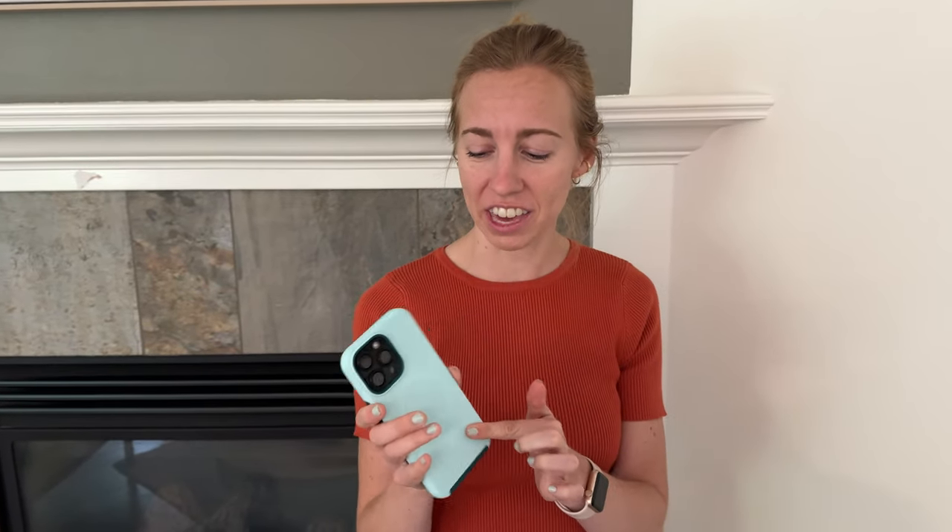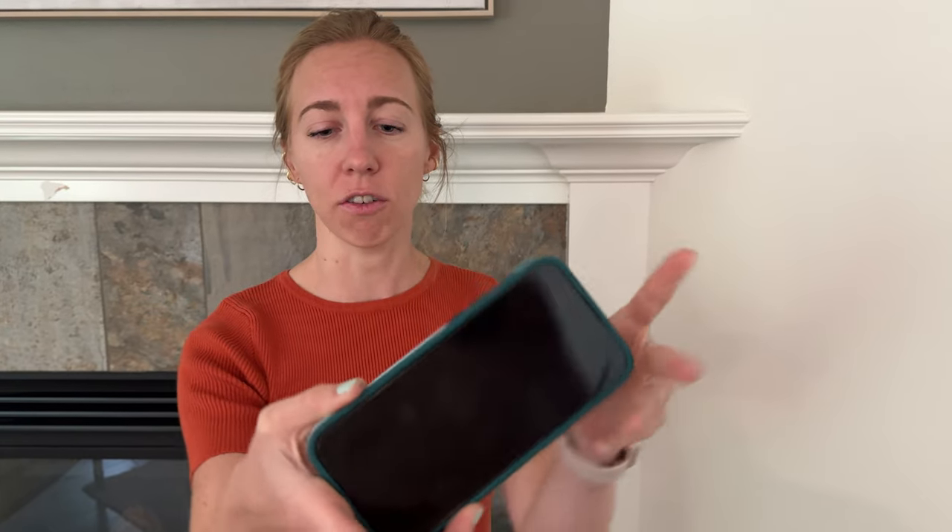I was sent this phone case to try out and tell you a little more about it. First of all, I think it's super cute. I'm loving this aqua color and then it has like a dark teal for the accent around it, on the bottom and on the front.